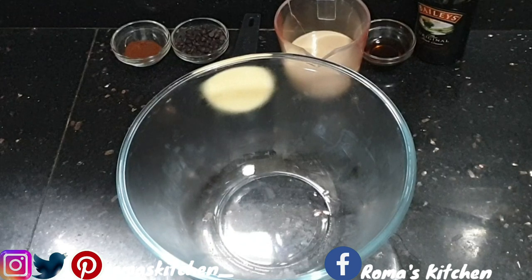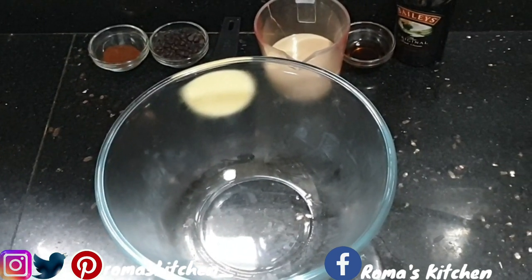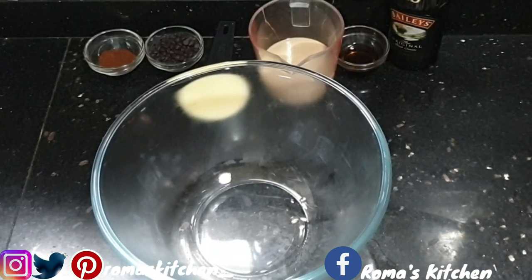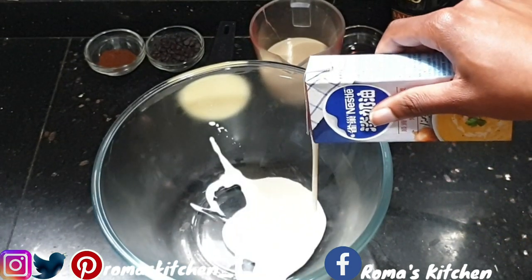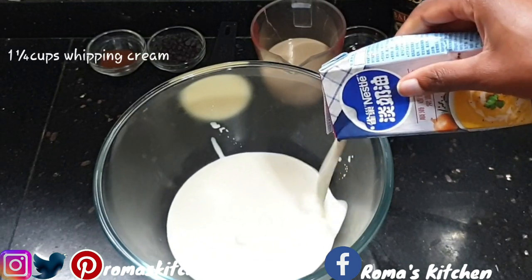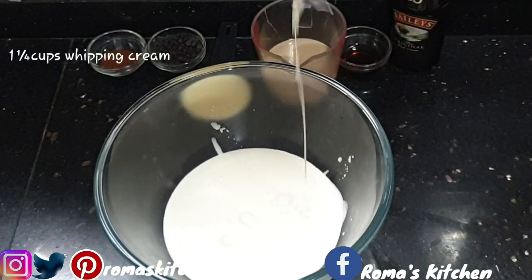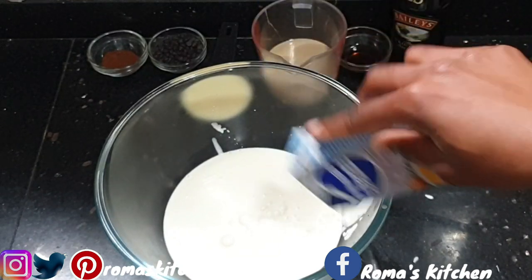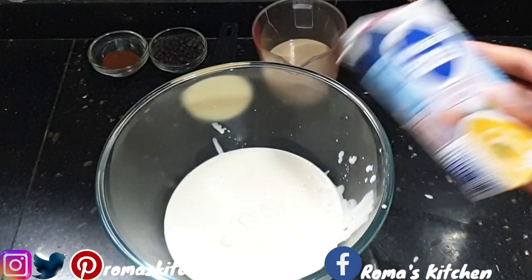This is so easy to make, guys. It doesn't require many ingredients, and the first step is to actually chill your bowl. So here's my chilled bowl, and in this I'll be adding one and a quarter cups of whipping cream — that's 250ml. Add that all in.